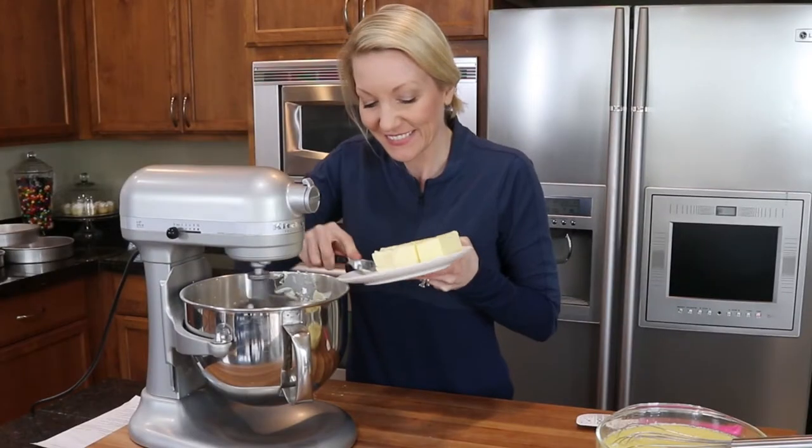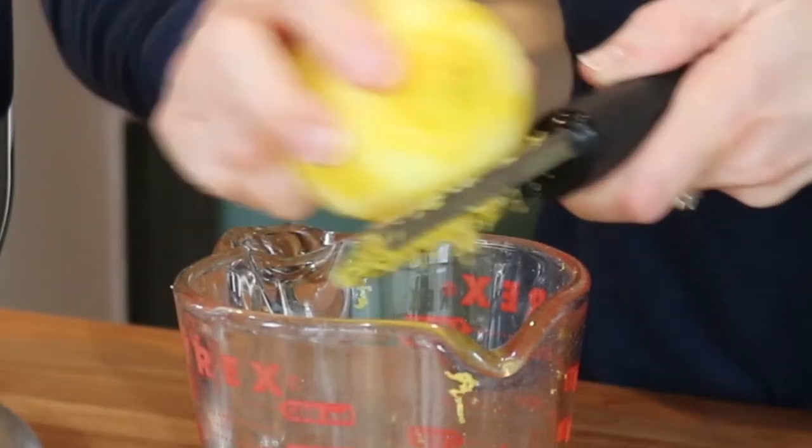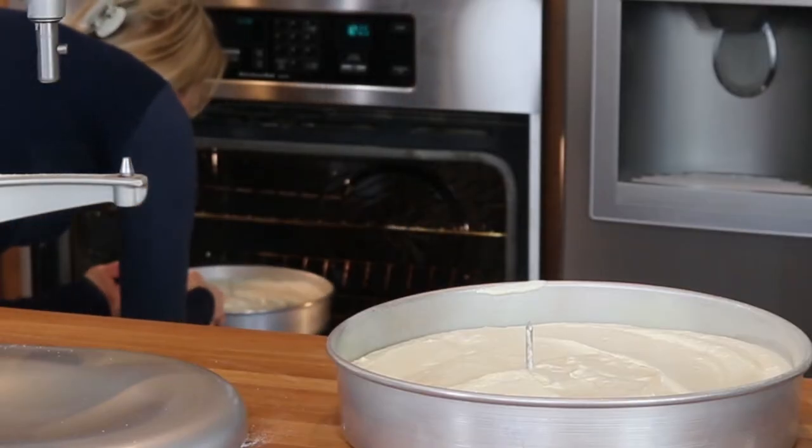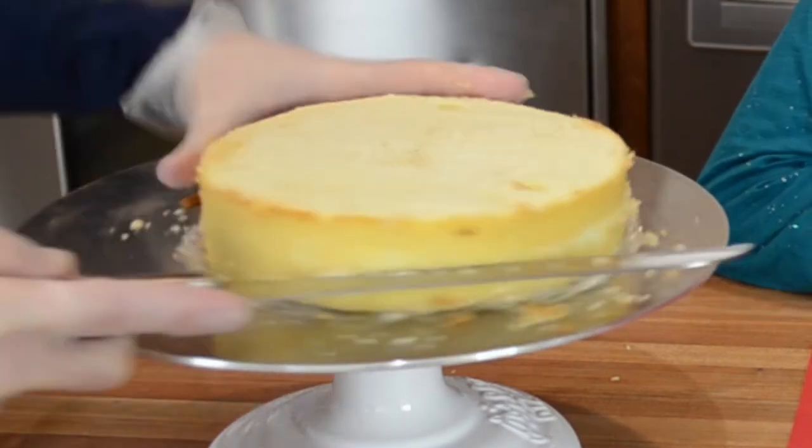This cake is going to be really yummy. Let's start by combining our ingredients. The cake flavors that we're making today are lemon cake with blackberry filling and chocolate cake with chocolate ganache filling.